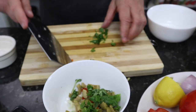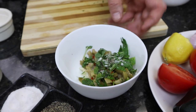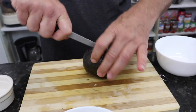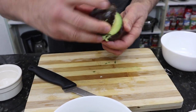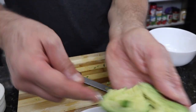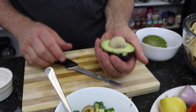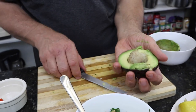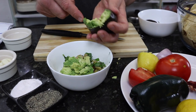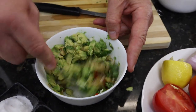Basil smells delicious. I'm doing all my herbs first so they can get flavored with the salt, the pepper, and the lemon juice. Then I'm going to do my tomato and avocado next. You want to squeeze the avocado so the seed comes loose. Then I'm going to add some tomatoes after this and we'll be ready.